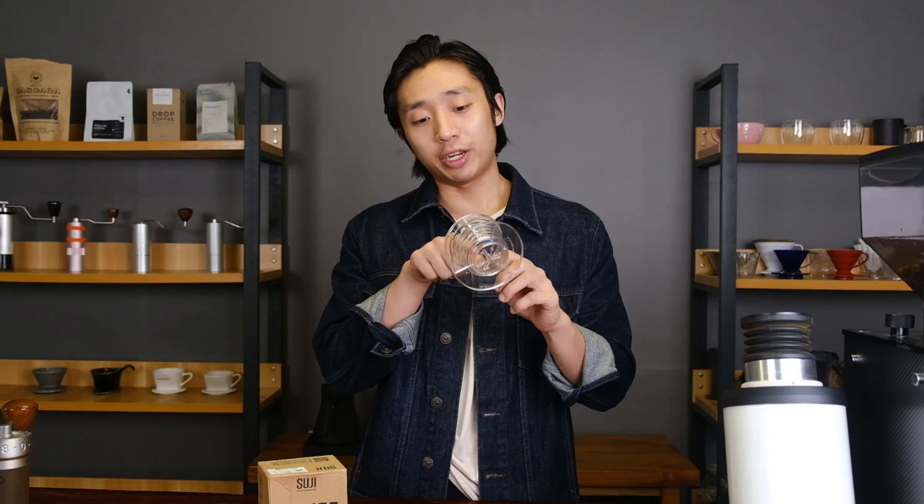I prefer plastic — it's indestructible. You're not really afraid of handling it or breaking it. What makes the Suji Wave different is that they add three little air holes to help, in theory, prevent clogging. In terms of size and dimensions, they're very much similar.